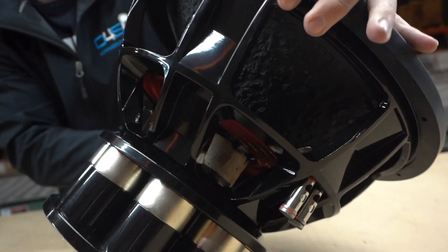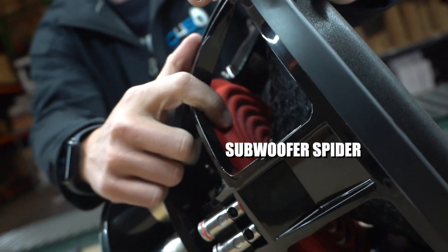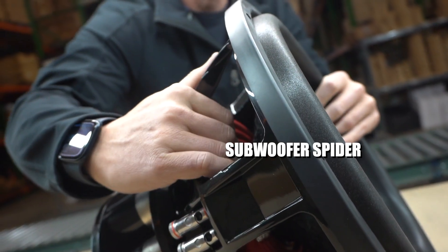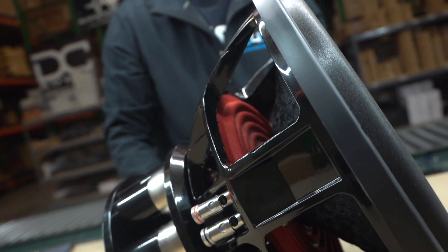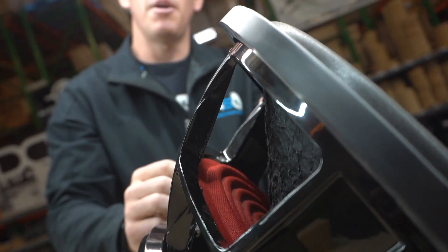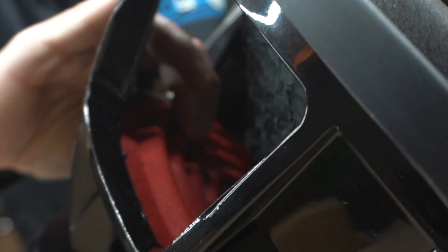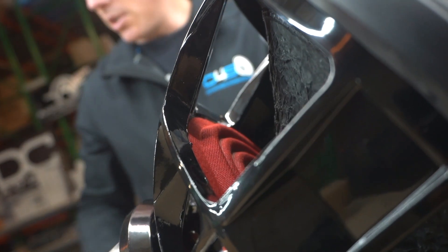So what happens is — you can see in this subwoofer right here — you have the spider right here. Now this subwoofer is very stiff, it's hard to push down, because it's made to deal with a lot of power. If you have a low-power subwoofer it'll be really soft, you'll be able to move it easily. But since this is a high-power subwoofer you'll have a stiffer spider. Sometimes you'll have multiple spiders stacked on top of each other to make it even stiffer.